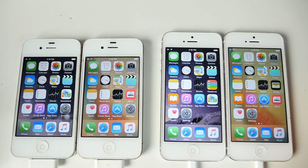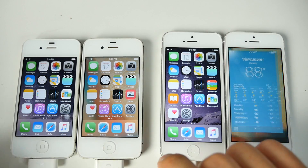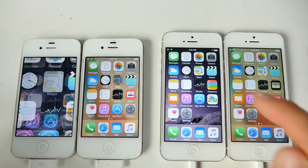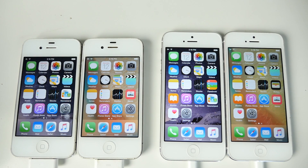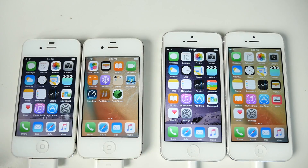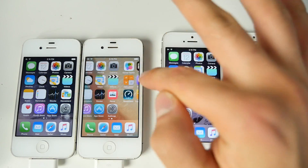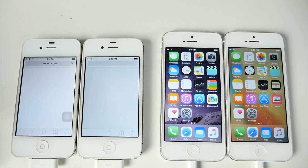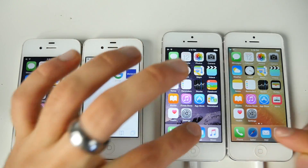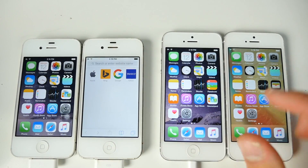Let's try Weather — loaded a little bit faster on 8.4.1. Maps on the 4s: why is there a delay? iOS 9's big thing was optimization of performance on older devices and I'm not seeing that. It doesn't feel fast — there's lag everywhere. Safari opened at the same time on the iPhone 5. There just seems to be a delay where there shouldn't be when opening things on the iPhone 5.